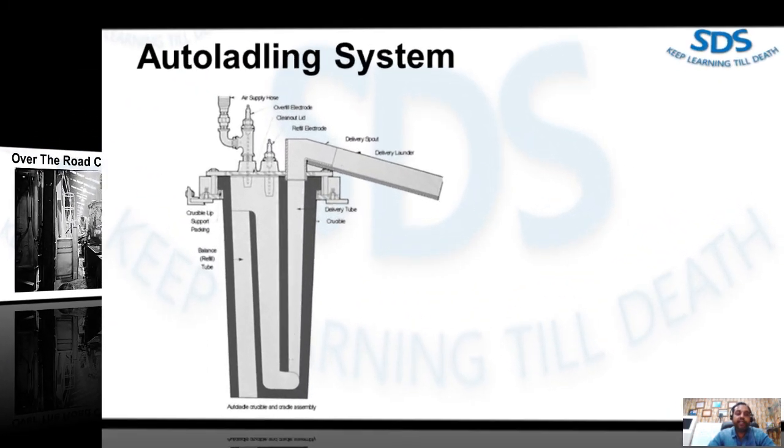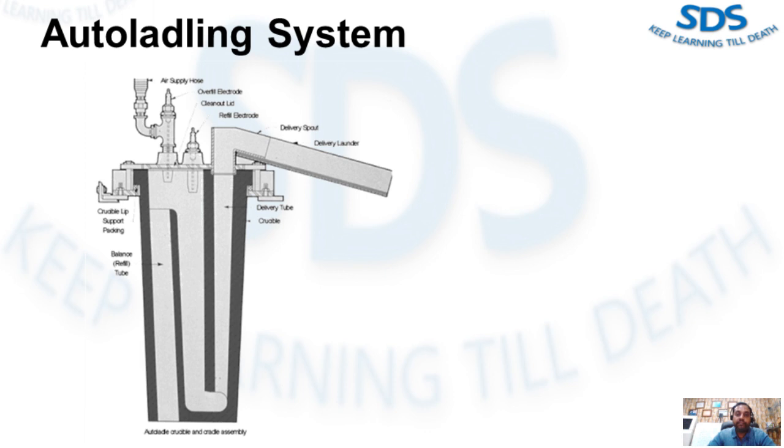Here we have an auto ladling system example. An auto ladling system is used to transfer metal from a holding unit to the shot sleeve. Note the clean-out ladle during operation. Some oxide develops on the surface due to the up and down motion during transferring and refilling. A rigid cleaning program should be established to remove the lid and clean out the crucible, thereby minimizing problems.